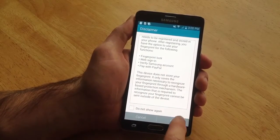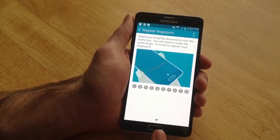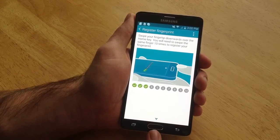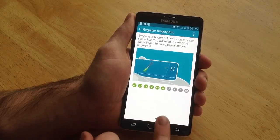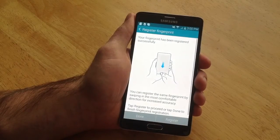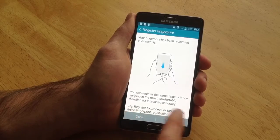This gives you a little thing you can read through, and swipe the finger downwards ten times so it can get a finger reading. I'm going to be using my pinky for this demonstration. And then here it says register your fingerprint. It's been registered.